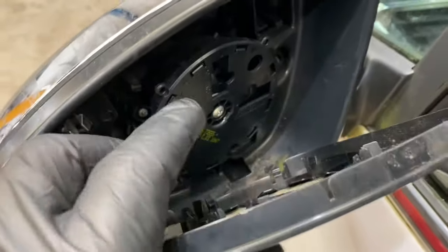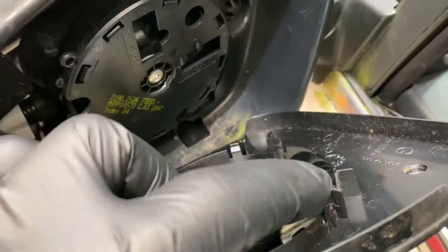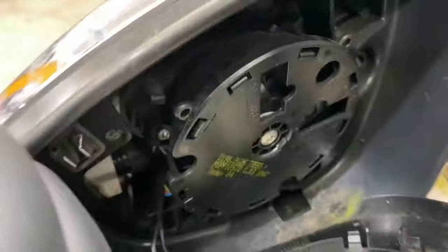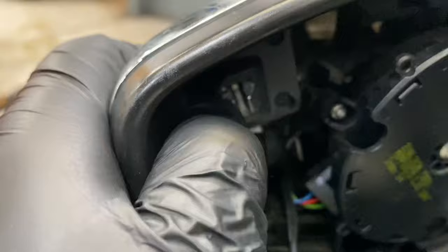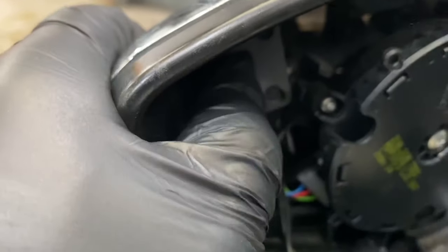Because of these edges on there, you can't see where the actual clips are that lock into it. But if you hold it securely and just pull, it should just pop off. As you can see, these are the clips situated in there — just push them in and the outer casing comes free.